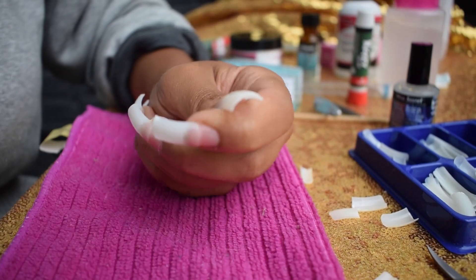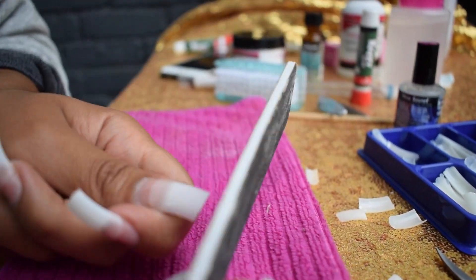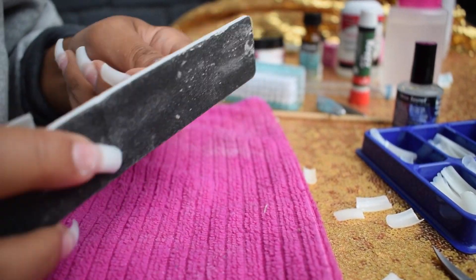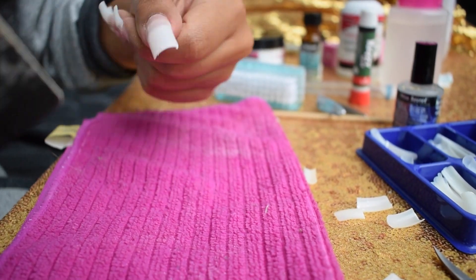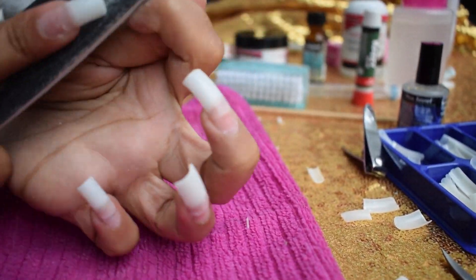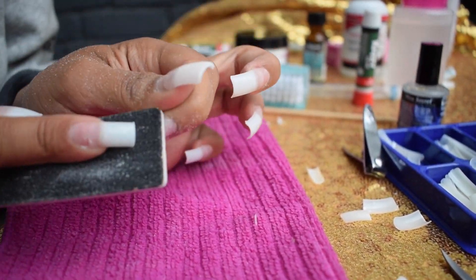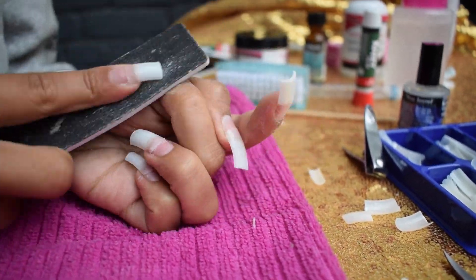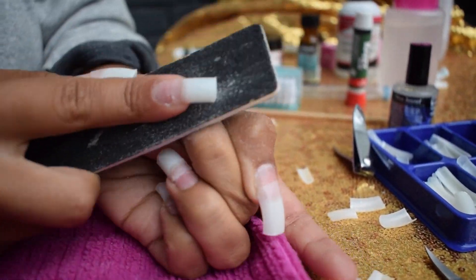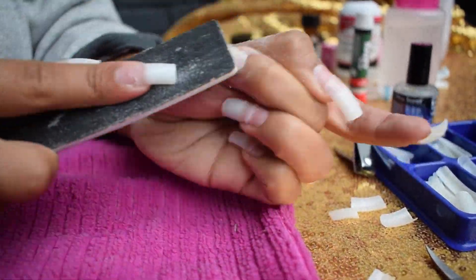Once you cut them down to the desired length, you want to file the nail tips to make sure they're the shape you want. I was going with square, so I was filing the edges making them nice and clean cut. Then I'm going to file my actual nail beds just to make them a little more gritty and create a surface that the acrylic can really stick to.